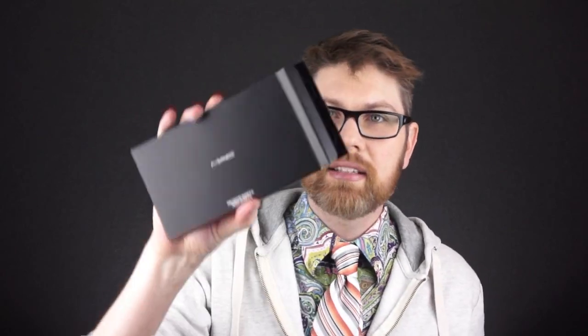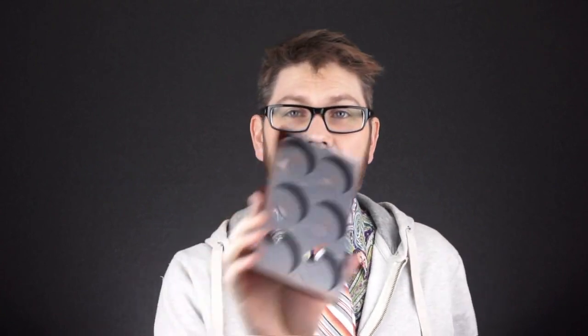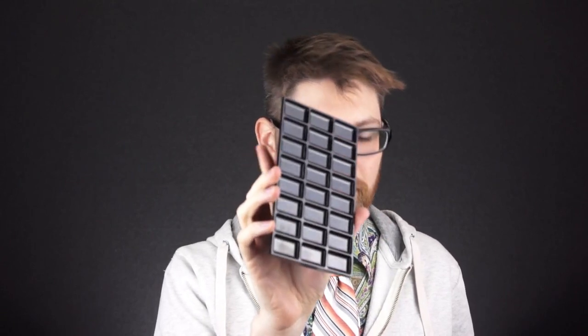The way these work, as I mentioned in the other review, is you buy the palette and then you buy the inserts separately. There are four inserts for these things — they come in little cardboard boxes like this. There is a six-pan blush insert, and these just snap right into the tray. There's a six-pan blush one and a 15-pan eyeshadow one.